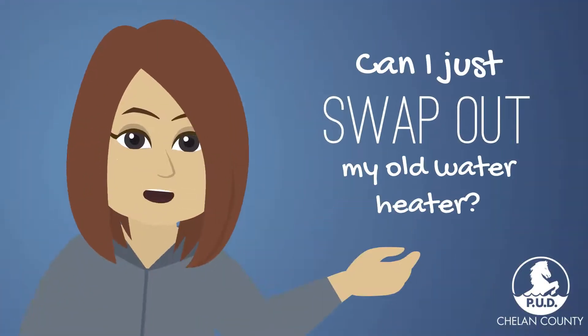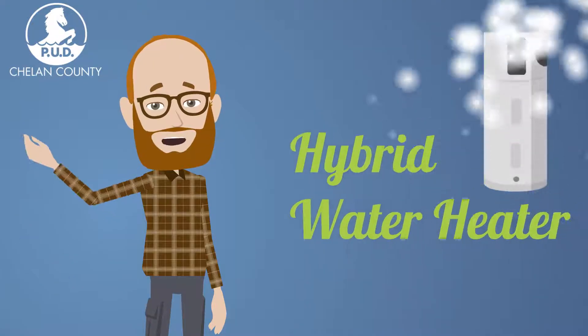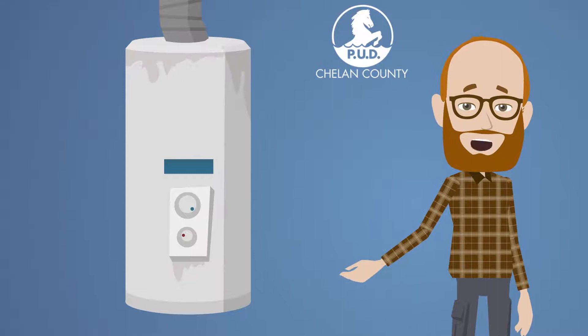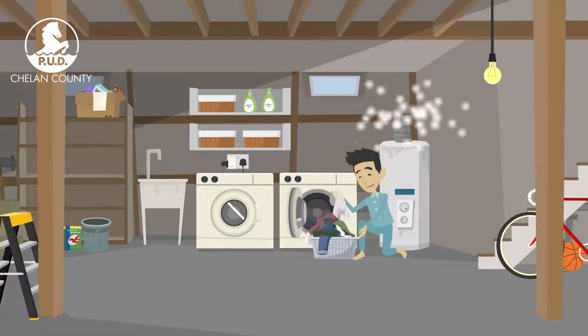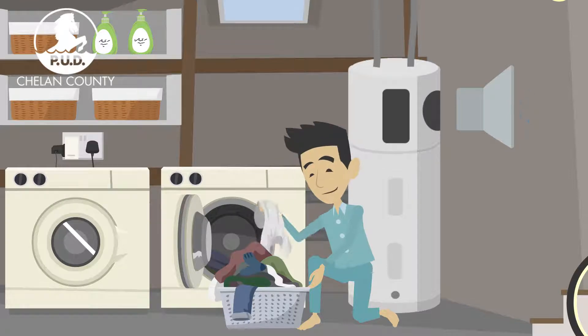Can I just swap out my old electric water heater with a new hybrid one? In most cases, yes. Keep in mind that a hybrid water heater works a little differently than your old electric resistance water heater. Hybrid water heaters are slightly bigger than a conventional model, and they make noise while running, a little like a freezer.